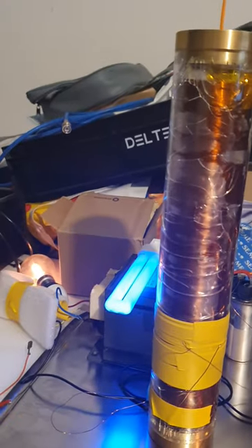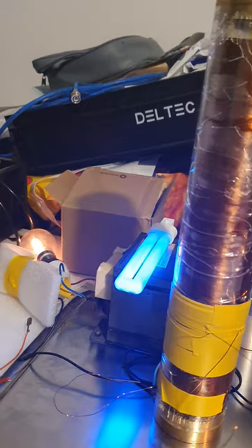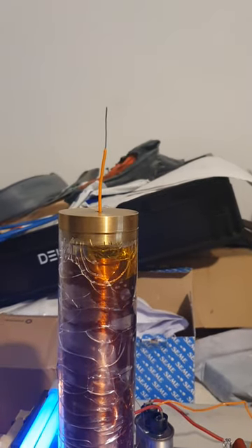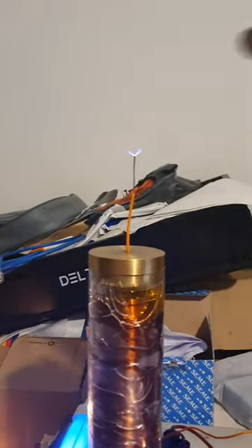So already we can see the lamp — the incandescent light, and also the neon. We're about 60 volts. Nothing is taking place, then all of a sudden as soon as we approach 65, 70, we get some little breakouts.